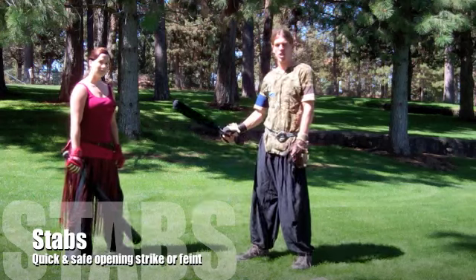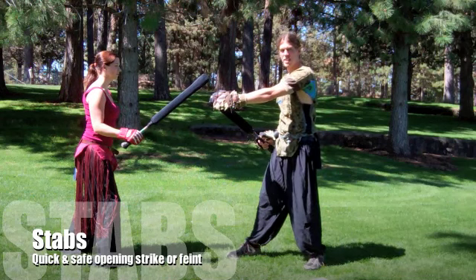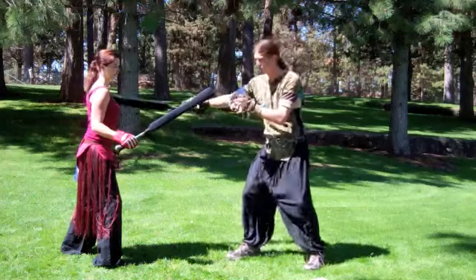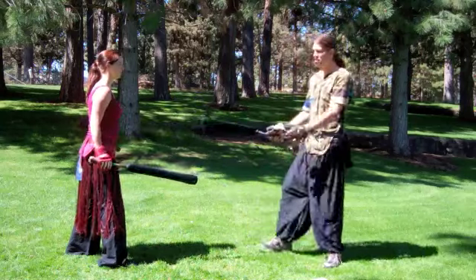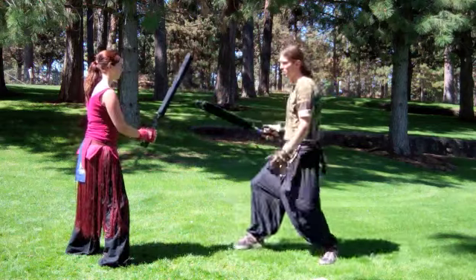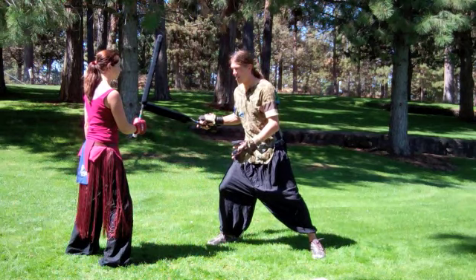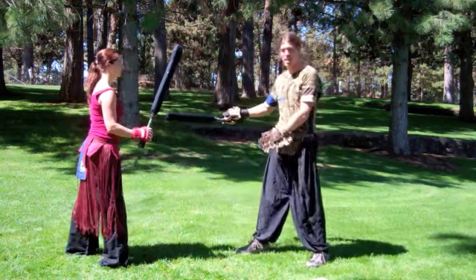Stabs also provide a good lead or feint — they're very safe to throw. It's the quickest way to get my weapon tip from point A to my opponent's torso at point B, because it's a direct straight line. It's just quick in and out. For maximum range, it can also serve as a feint: if I stab to one side, my opponent's guard or block is going to come across. It's harder for them to block multiple stabs or a feint and then a real stab, such as pumping a stab. My weapon is then immediately able to recoil and go for the opposite side of their torso box.